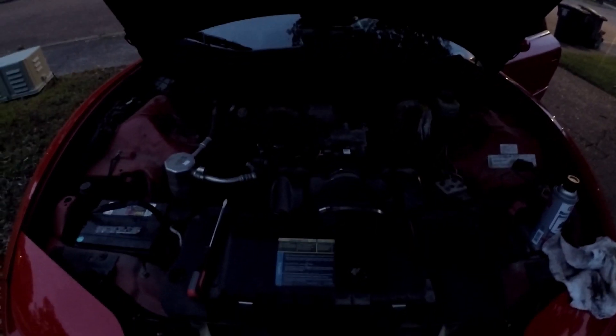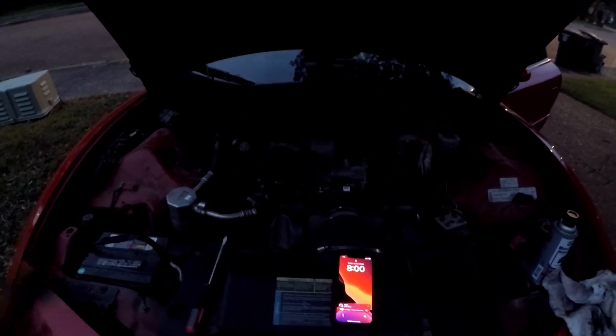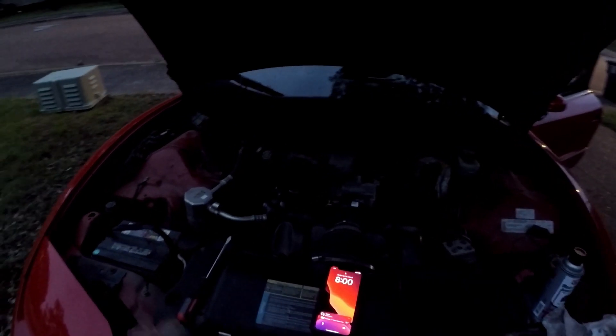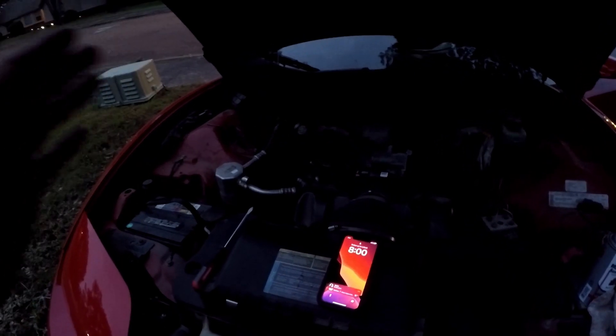Yeah, the MAF is bad — we ain't gonna worry about it, I kind of figured it anyway. We're about to go ahead and order a MAF sensor, and that's probably why my check engine light is on anyway. So we ain't sweating that. What I'm gonna do now is I just bought something for my Rolls — I'm gonna go in here, see if I got everything to install it, get it installed, and show y'all what it is.